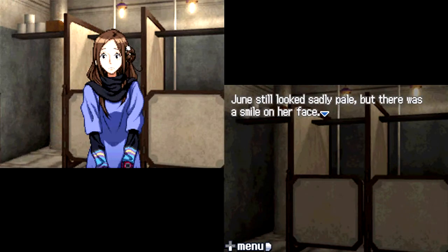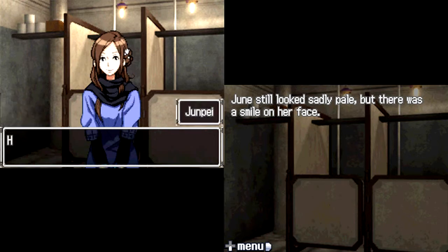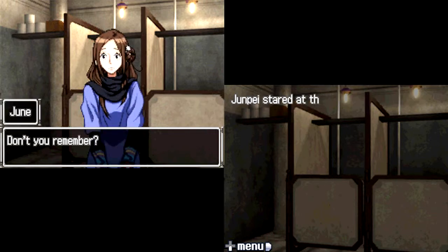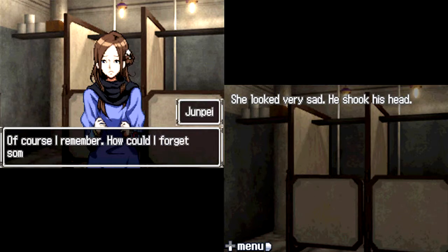Junpei reached for the broom. You were always playing around with the broom in front of the rabbit hut. I was? Don't you remember? Junpei stared at the broom — actually, I've been told it's Junpei. That'll be interesting to remember, it's just like Jun but with Pei. Junpei stared at the broom in his hand. You mean you don't remember that summer either? She looked very sad. He shook his head. Of course I remember — how could I forget something like that? It was terrible. Story time with Junpei.